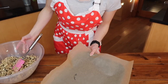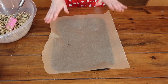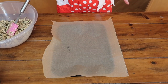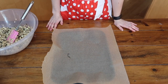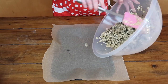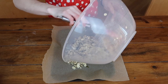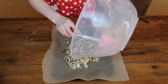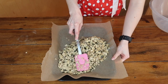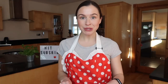I've given everything a really good mix and that looks like the perfect amount of wet ingredients. Now grab your baking tray, which I've lined with greaseproof paper. If you don't have greaseproof paper, just give your tray a brush with some butter or oil so the granola doesn't stick. Spoon the granola out onto the tray — you can see all that stickiness — and press it evenly over the tray to get a nice even bake.